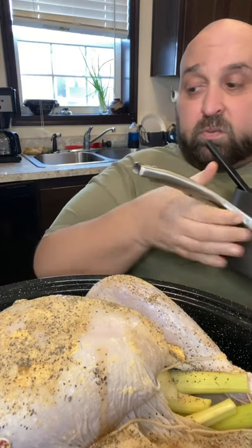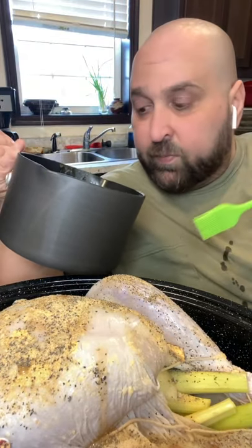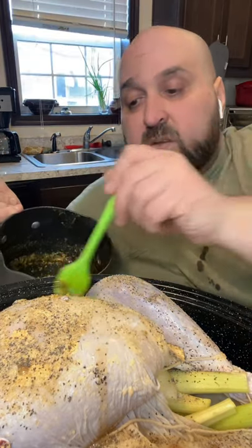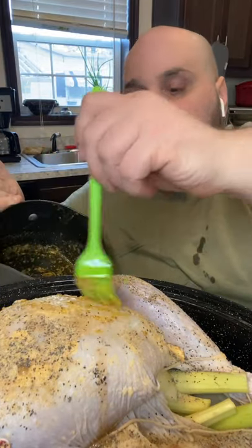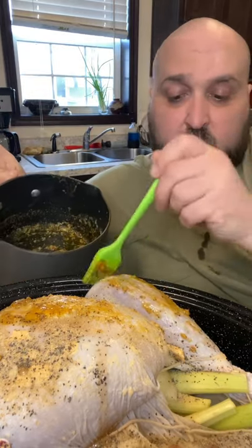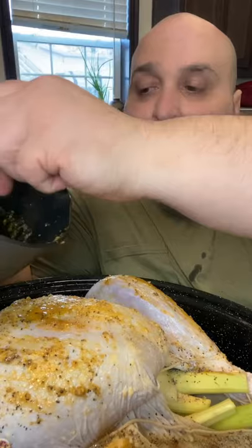I melted that compound butter left over from yesterday. We've got the Cajun seasoning, garlic, and butter — we just melted this down and I'm going to brush it on top. Once this goes in the oven, it's not going to get basted; this is its last hurrah. Well, maybe towards the end we might put a little more butter — we'll see. Normally I just don't, but I might this time. I love that you can see all that garlic in there; that's a beautiful sight.